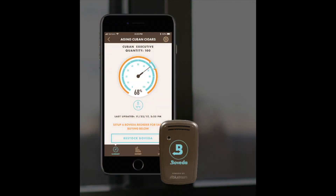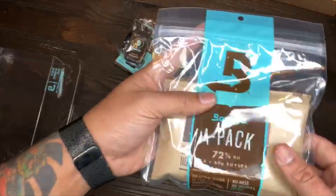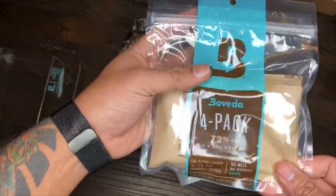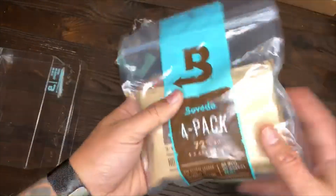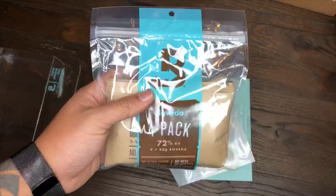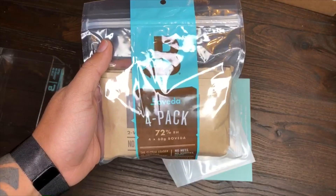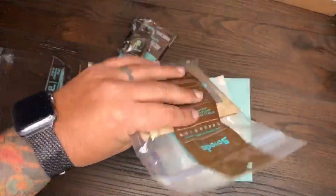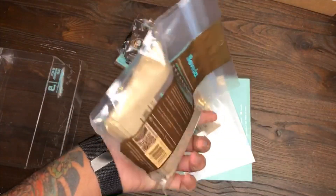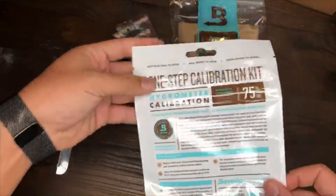They threw in a four pack of the 72% humidity packs — these are the 60 gram packs, which are normally what I buy regularly. I order them either from Boveda through Amazon or I go to my local cigar shop. A lot of cigar shops are starting to carry them more — you can get them for like three to four dollars a pack. So they throw four in there for you, which is kind of neat.